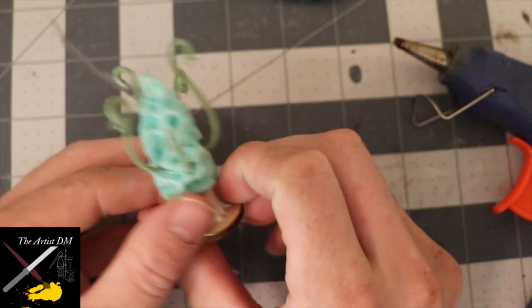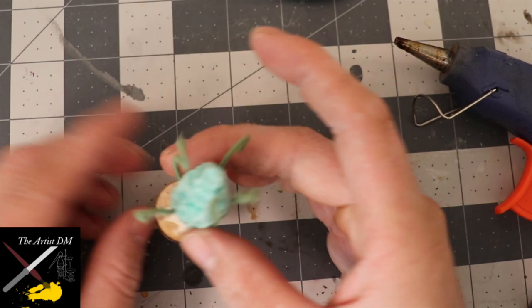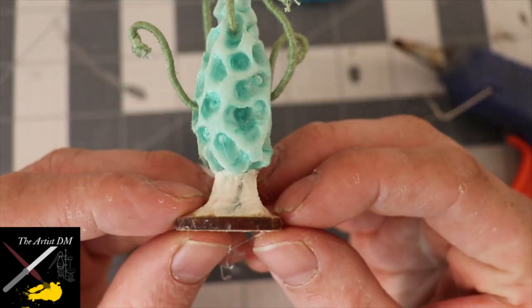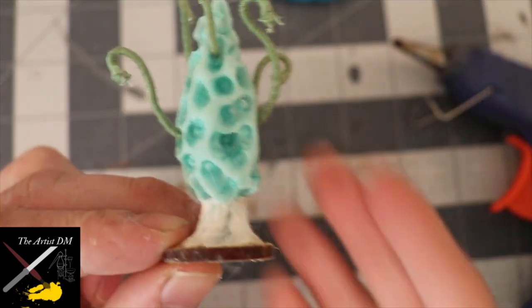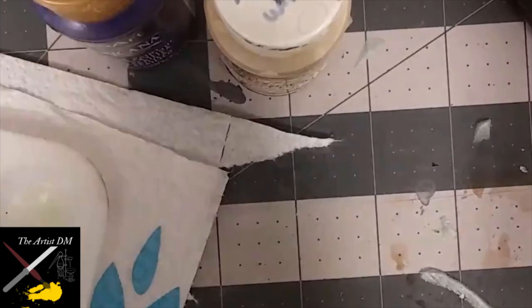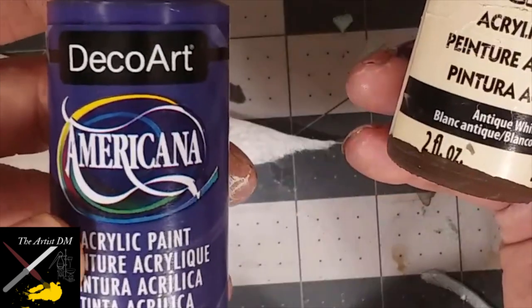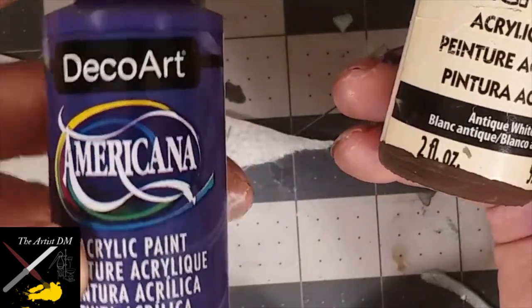On the exposed tips of the stem wire, don't forget to secure that thread with a little bit of hot glue. Once you're satisfied with the tendrils, you're done with the structure. The colors I chose were dioxazine purple, an antique white, and a true red for the dry brushing steps.